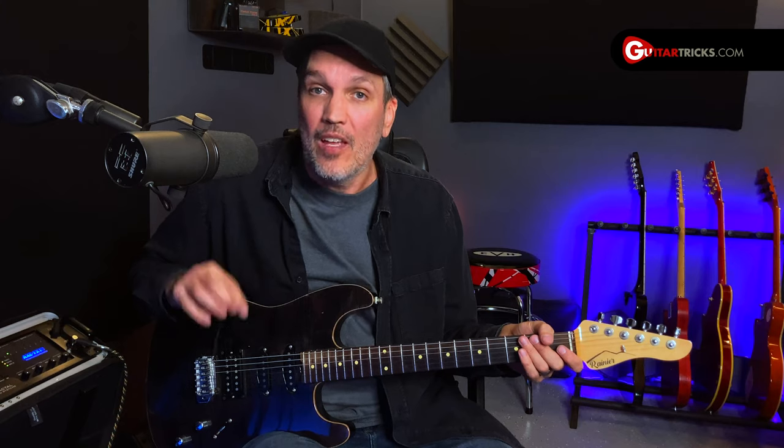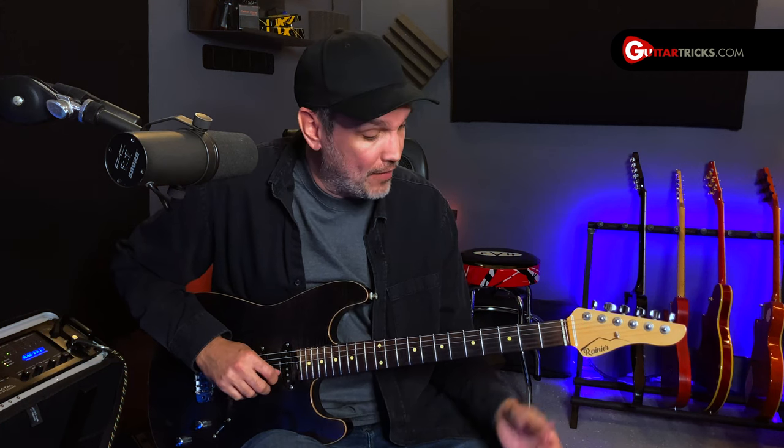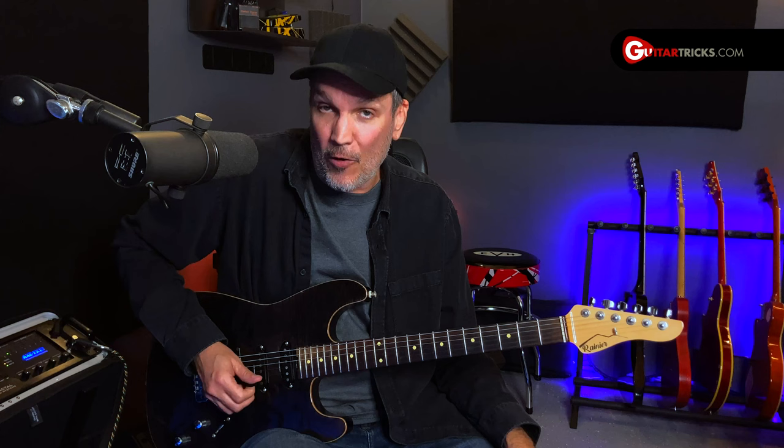Now back to the lesson. For this example, I'm going to use the B minor scale. So I've got the open B string, and what I want to do is pick that open B string in 16th notes: one E and a, two E and a, three E and a, four E and a.